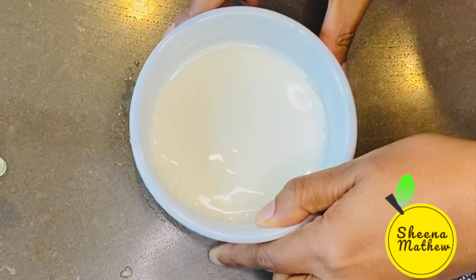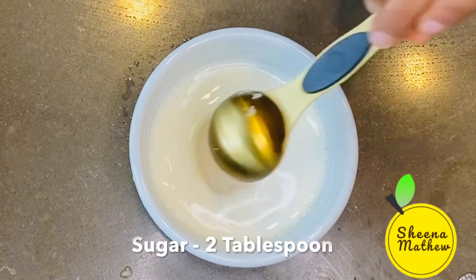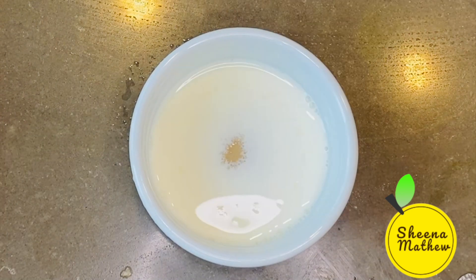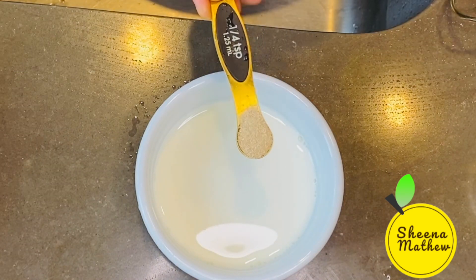This is a small bowl of rice. Add 1 tablespoon of rice and 1 tablespoon of sugar. I will mix the oil. Add the sugar to the oil.